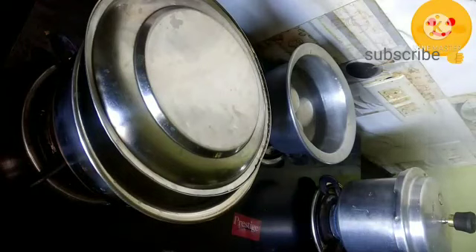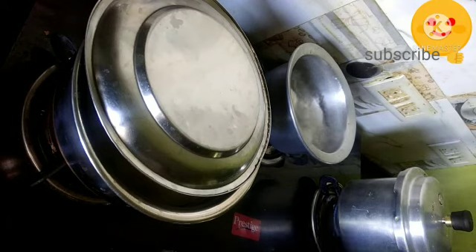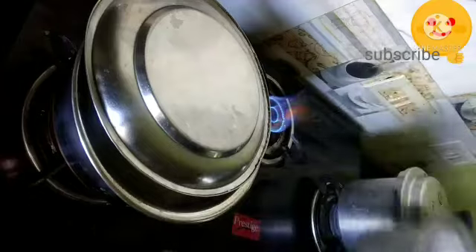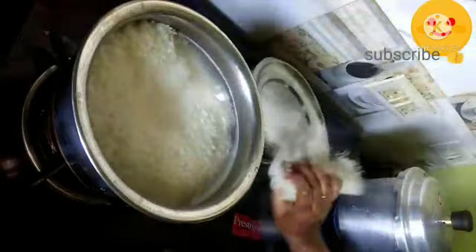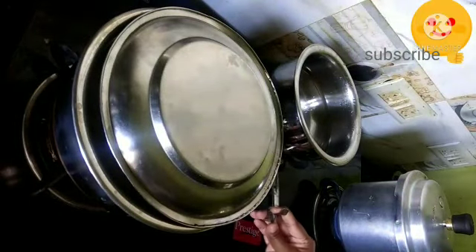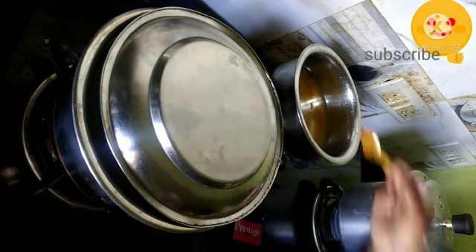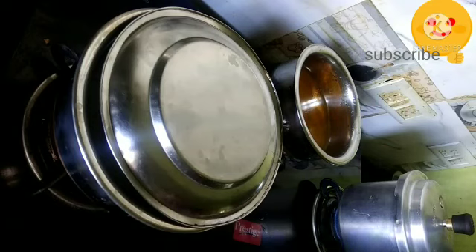Meanwhile, the egg is boiled and I am removing it from the stove. At the same time I am checking my rice — it still has to be cooked a little more. Into another vessel, I am adding 250 ml of water, one fourth spoon of turmeric, and one spoon of chili powder. You can increase the quantity of chili powder according to your taste, and add salt as required.